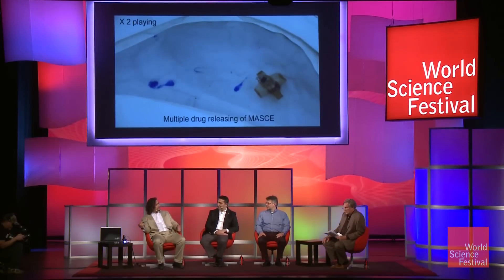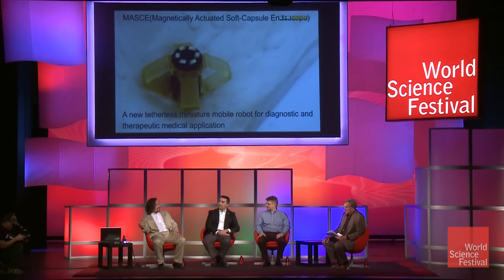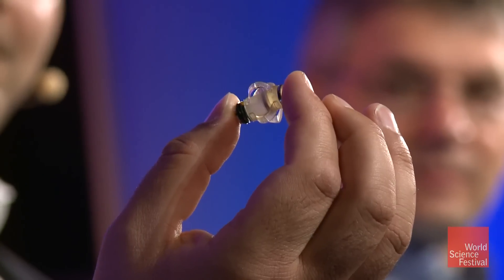It's a three-in-one: it can take pictures, it can deliver drugs, and it can cut for biopsy. Biopsy is a common procedure in the GI tract where you want a small piece of tissue to determine if there's disease, since camera images are sometimes not sufficient. The doctor needs to take a piece of tissue for analysis afterwards. The cutting mechanism is inside the middle, safely located so it doesn't cause damage. When the doctor controls the force and presses the capsule on purpose, the knife comes out and gets a small piece — it's like a switchblade.